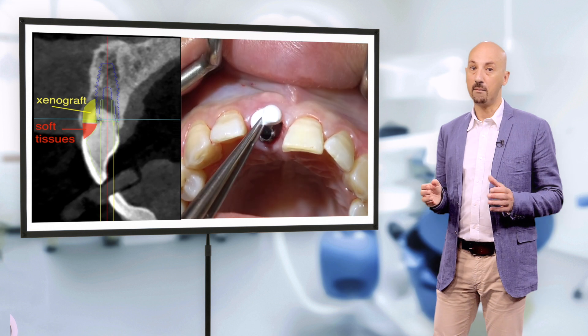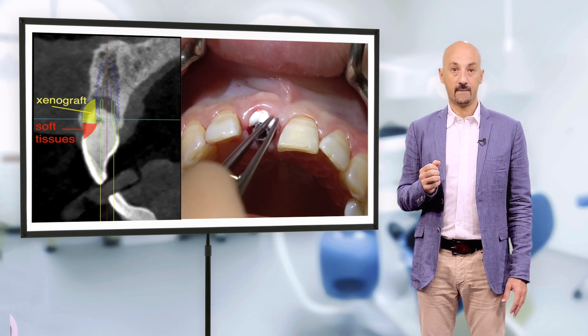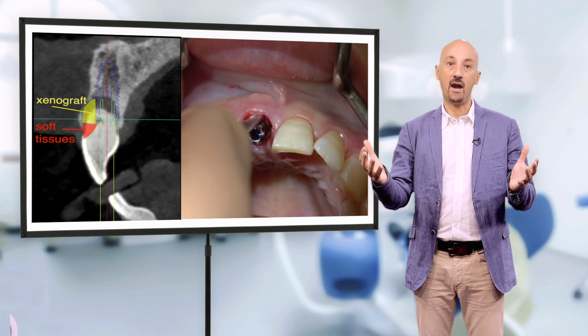The final critical part is the last couple of millimeters to the gingival margin. Here, we want our temporary crown to resemble the exact emergence profile of the tooth.